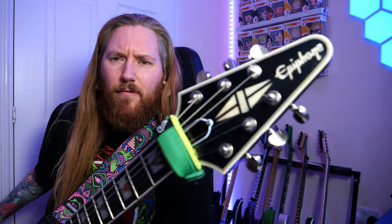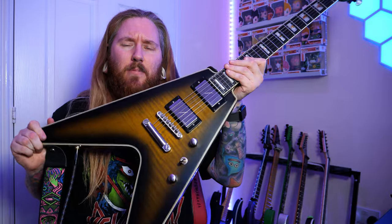Hey everyone, it's Jamie from the Jamie Slays YouTube channel and I'm back again on Marty Schwartz's YouTube channel to show you another heavy metal riff lesson. Today we've got the song Blackout by Turnstile. Now, it's not really heavy metal but it's heavy and it's sort of metal. This song is in D standard so I'm using the trusty Epiphone V that Gibson sent me a while back, with Fishman pickups so it sounds amazing.